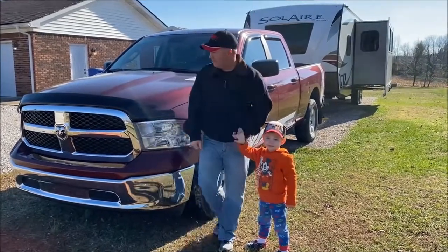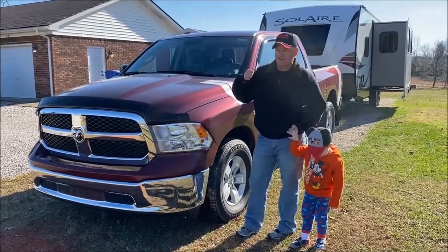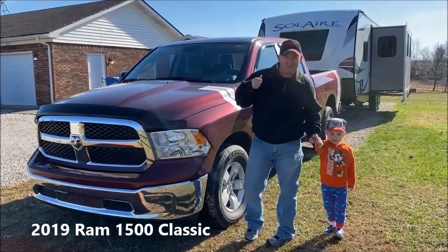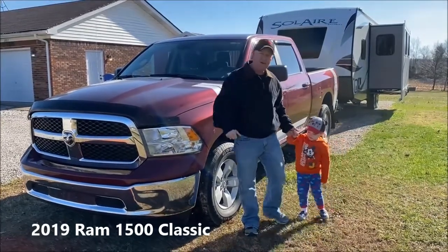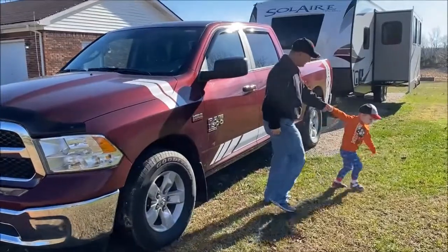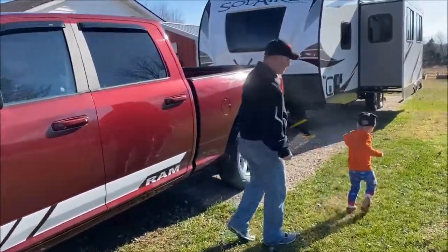This is our Ram 1500 Classic. We put the 1000 HD airbags underneath of it to help with the tail sway, and he's going to help me do the introductions here.